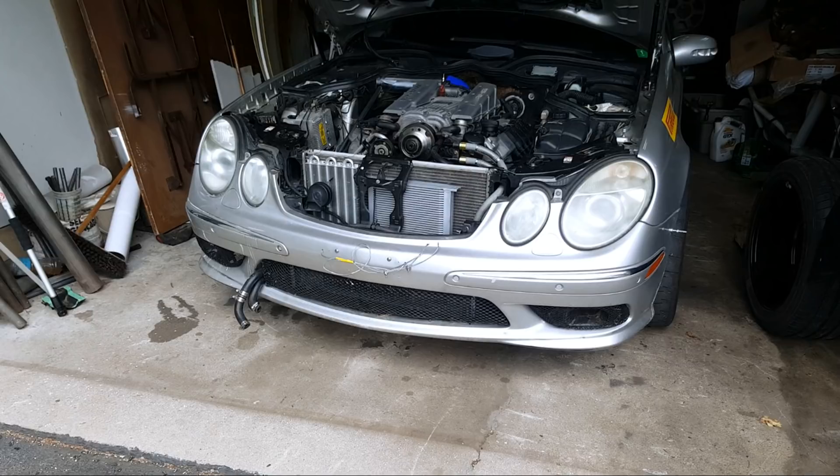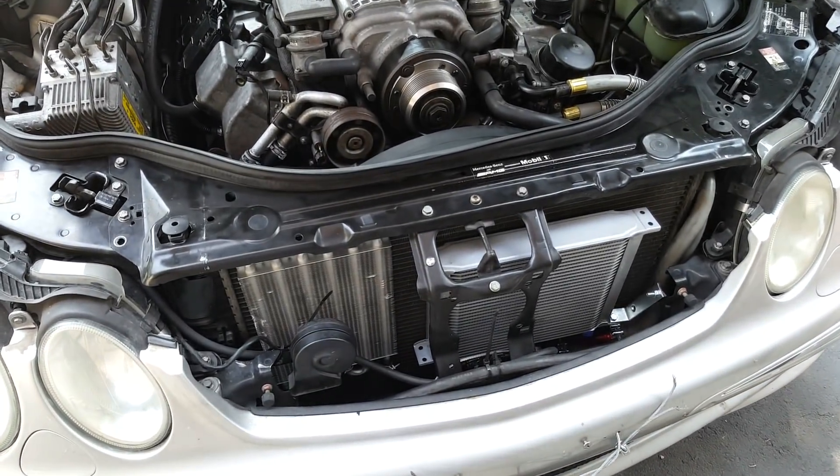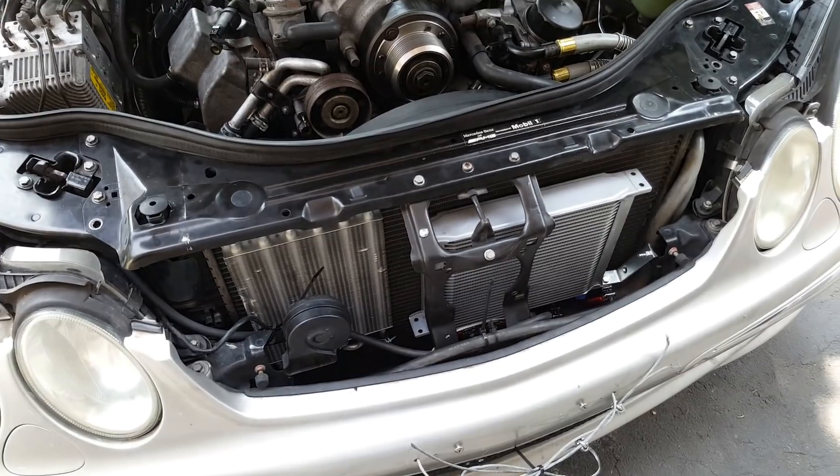After connecting the lines, I put the oil cooler and the new power steering cooler in place. It was still a really tight fit since there's not much space in front of the radiator in this car, but I made some brackets to bolt both coolers in place and that was it for this stage.